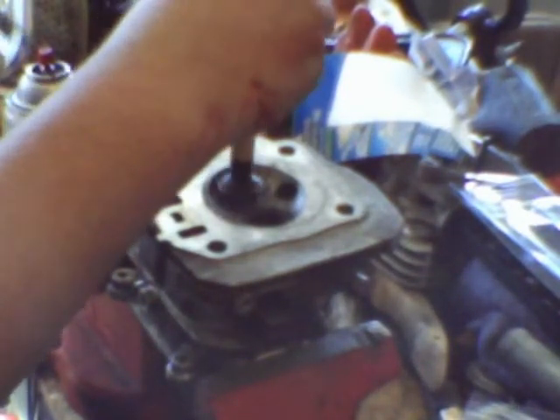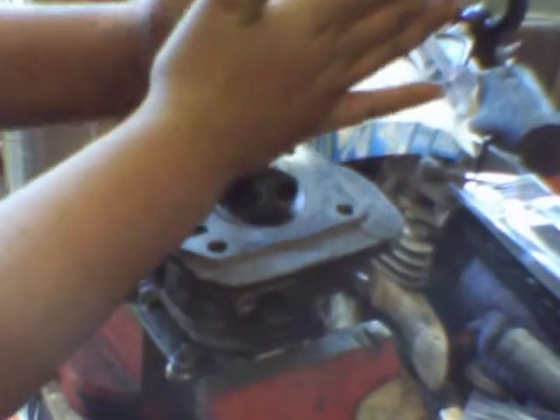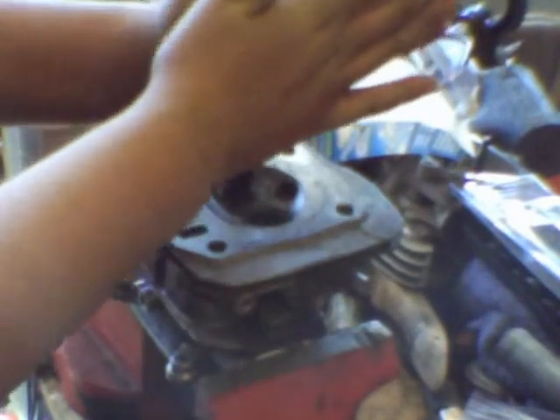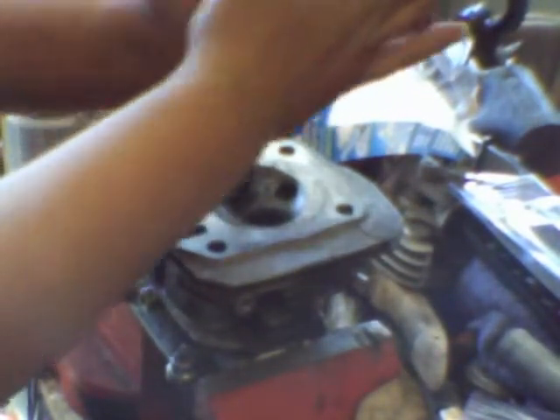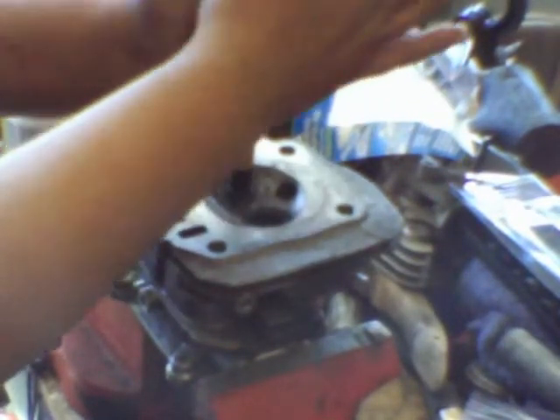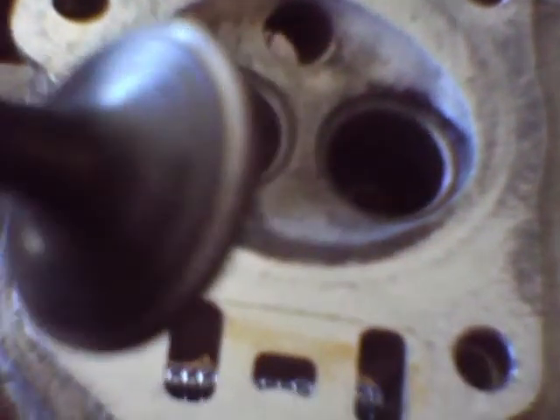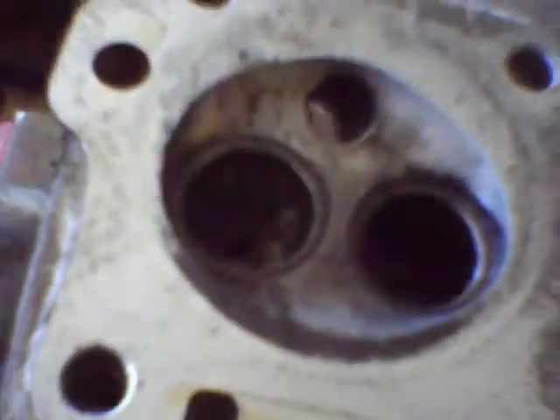I've applied my coarse grinding compound to the valve seat and the valve. You want to pop it up every few seconds to redistribute the grinding compound. I've finished grinding with the coarse compound — as you can see the valve seats are shiny and so are the edges of the valve. Now I'm going to grind it with the fine compound.